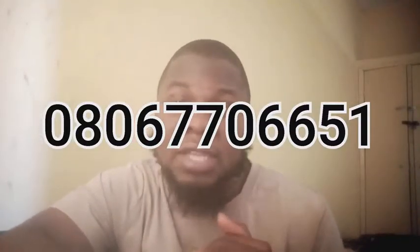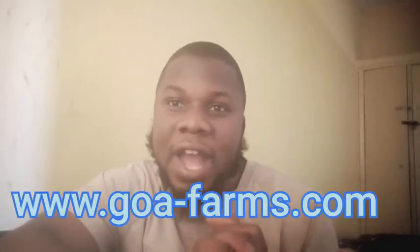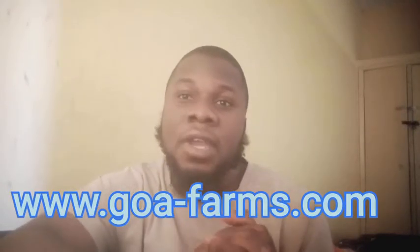If you are new to this channel, once again make sure you click that subscribe button. After this session, if you have any question you can leave it for us. At Goa Farm we can supply you your Clarias and your Hybrid — everything you need is just a call away. Give us a call or visit our website at www.goa-farms.com and make any of your requests.